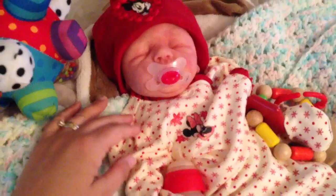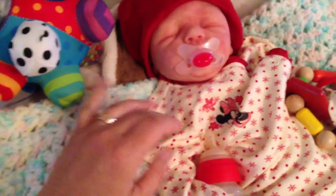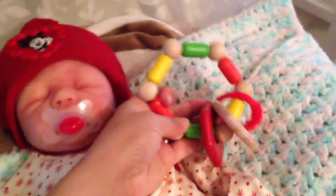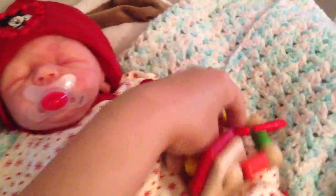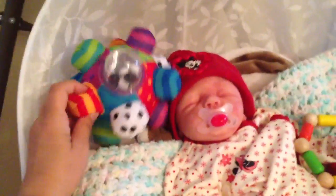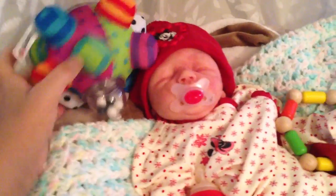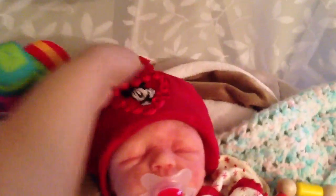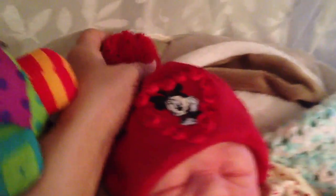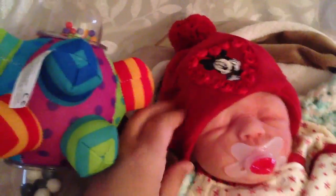She looks awesome in red of course, and I thought I would give her her wooden toy to play with. It has red in it so that looks cute. And then she also wanted to play with her bumble ball. The cute thing is I bought this hat with the outfit — it has a little beanie ball on it. It's a knit hat.